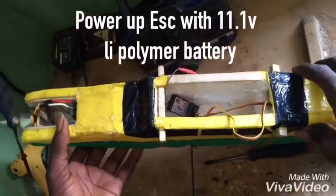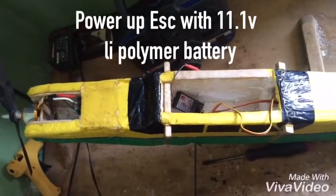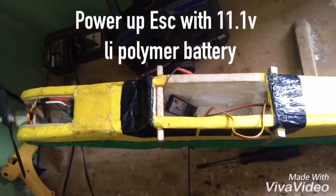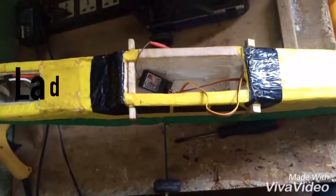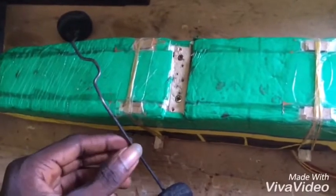You power up your main receiver with a LiPo battery of 11.1 volts, 2000mAh. The battery isn't here right now so I couldn't bring it out. You use a four-channel transmitter to transmit throttle, rudder, aileron, and elevator.